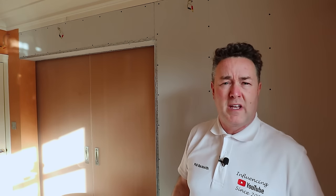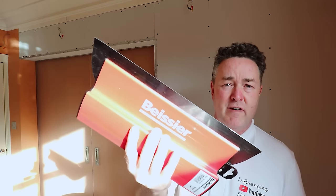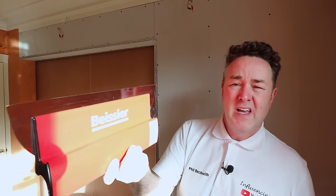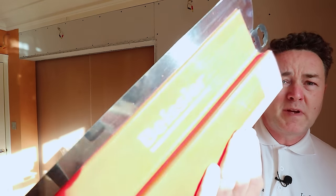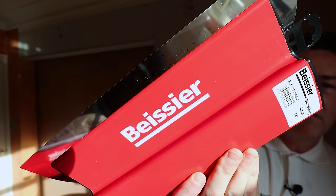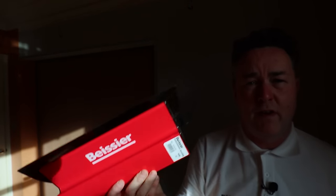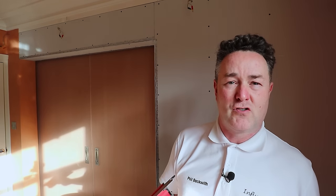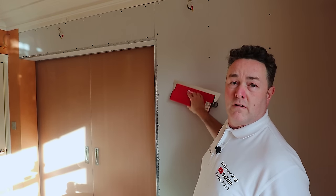These are the smoothing tools — they're a stainless steel blade, very sharp. The brand is Bessier — there's no T in it. If I could read I'd have been a proper teacher, not a lecturer at painting and decorating. You use one of these to smooth over your walls — it's as simple as that.